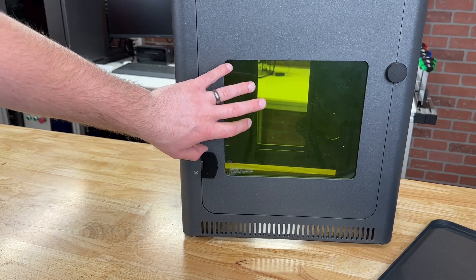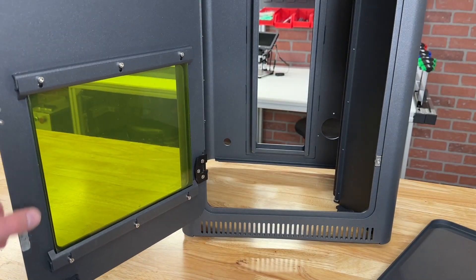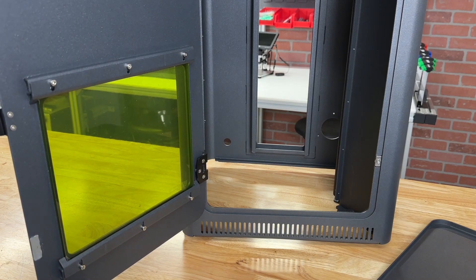I noticed that on the laser safety glass there's a protective plastic film that they put on. In order to remove it cleanly, you actually need to remove the panel with these screws, so I'm going to do that quick and get that taken care of before going any further.